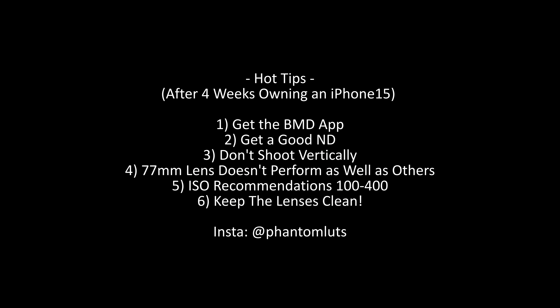Here are some tips I've learned owning the iPhone for about a month. Definitely get the Blackmagic app — it lets you treat the camera like a cinema camera; you can control ISO, shutter speed, shutter angle, and white balance. You can also preview the LUT in real time, loading up my LUT on the app to see what the final image will look like instead of staring at flat log while you shoot. Number two: get a good ND filter. I love NiSi's True Color ND — it's the best variable ND I've ever used for my other cameras.